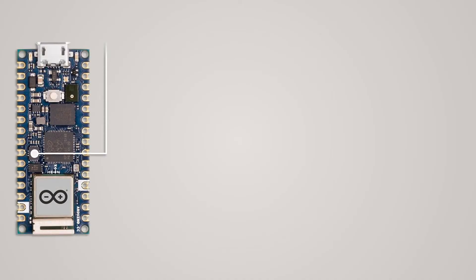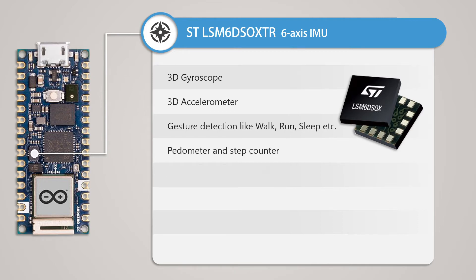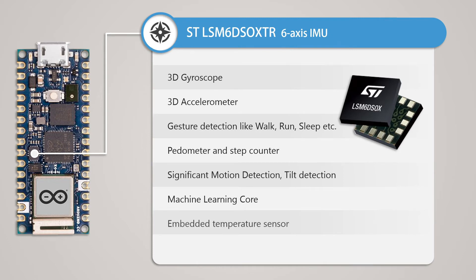The Arduino Nano RP2040 Connect has an inbuilt LSM6DSOXTR 6-axis IMU (Inertial Measurement Unit). This 6-axis IMU provides data from a 3D gyroscope as well as a 3D accelerometer. The provided library can easily detect various types of gestures such as walking, running, and sleeping, making it very helpful for wearable DIY projects. There are also features like pedometer, step counter, motion detection, and tilt detection. It is also possible to do machine learning on the IMU for gesture detection, and finally it has an embedded temperature sensor.